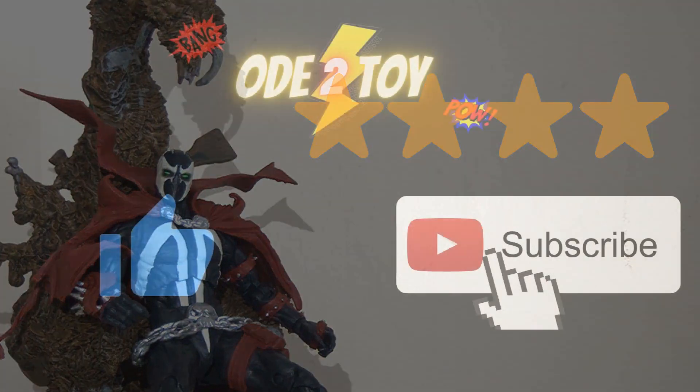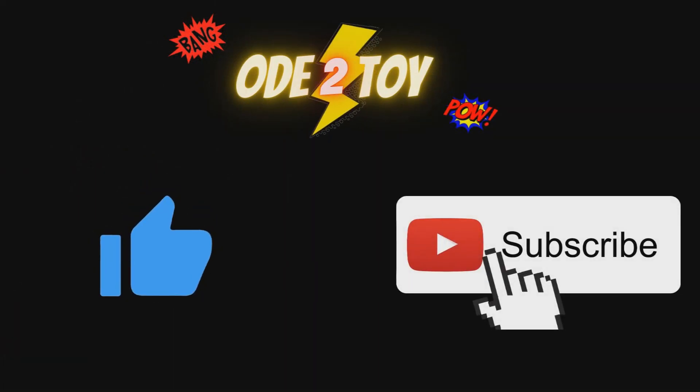They're both very solid figures. If you enjoyed this video please do give it a like and remember to subscribe, as there'll be plenty more videos soon.